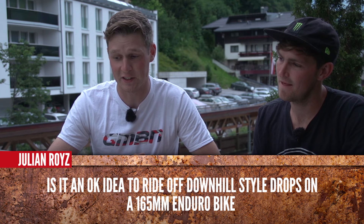Julian Royce is asking: is it okay to ride off downhill-style drops on a 165mm enduro bike? I'd say absolutely yes. These enduro bikes are more than capable of all downhill tracks these days. Look at the world enduro — they're amazing. 160mm is enough, definitely.